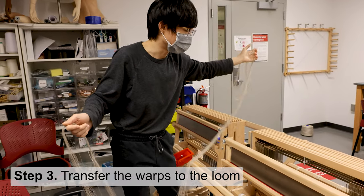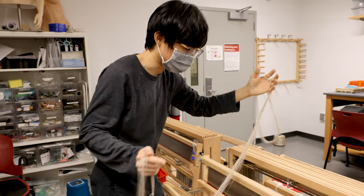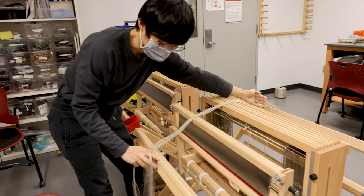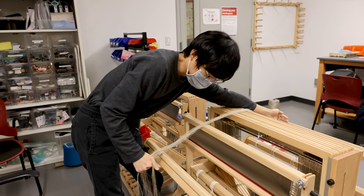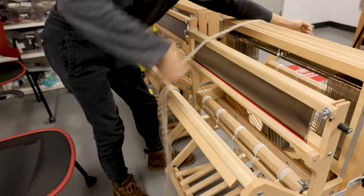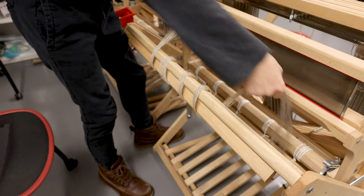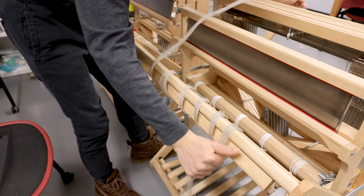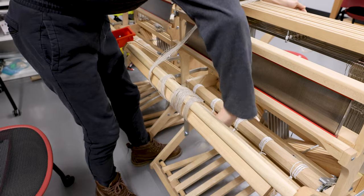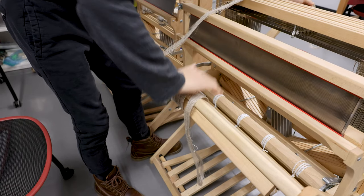After we remove the warp from the warping board, we are going to move it to the loom. The first step is to measure a length approximately equal to the distance from the reed here to the other side of the reed. After that, we just roll the extra length of the warp several times around the front beam — also called the breast beam, depending on the source. You don't need to tie it; you can just leave it or do a flat tie.